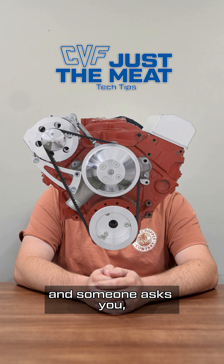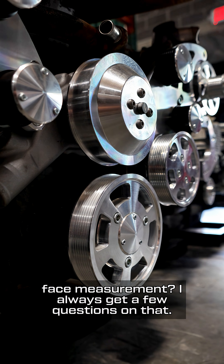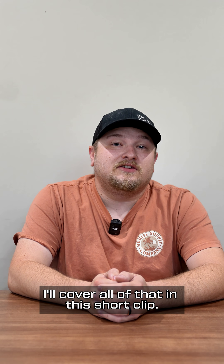So you're putting together a front drive system and someone asks you what's your water pump flange to balancer face measurement. I always get a few questions on that — what is it, how do I measure it, and what's even the purpose of that. I'll cover all of that in this short clip.